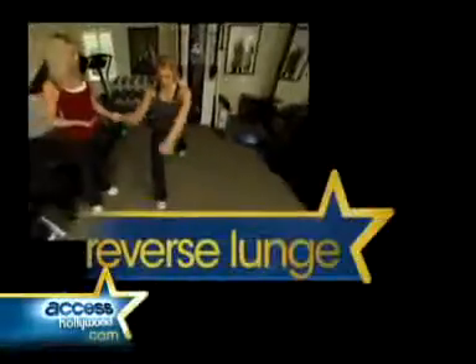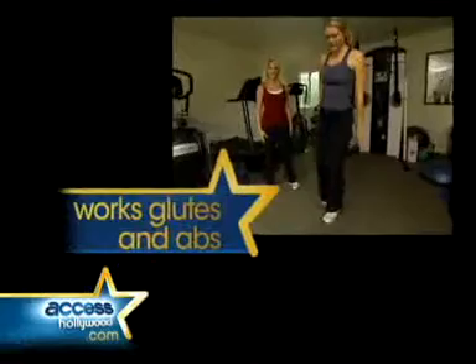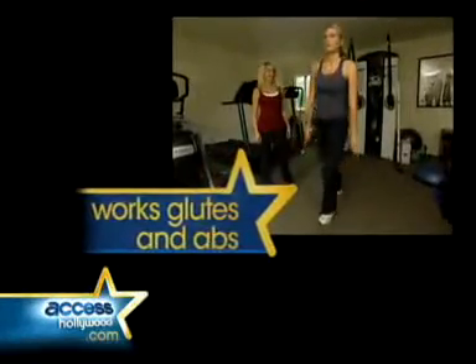So we're going to do a reverse lunge. This is my favorite exercise, and this is the one that I used with Jennifer Garner to help her get her butt back in shape after the baby. It brings a high-intensity twist to the classic lunge. You place your back foot on the Valslide and slowly move it back. The slippery motion challenges the glutes and the abs.